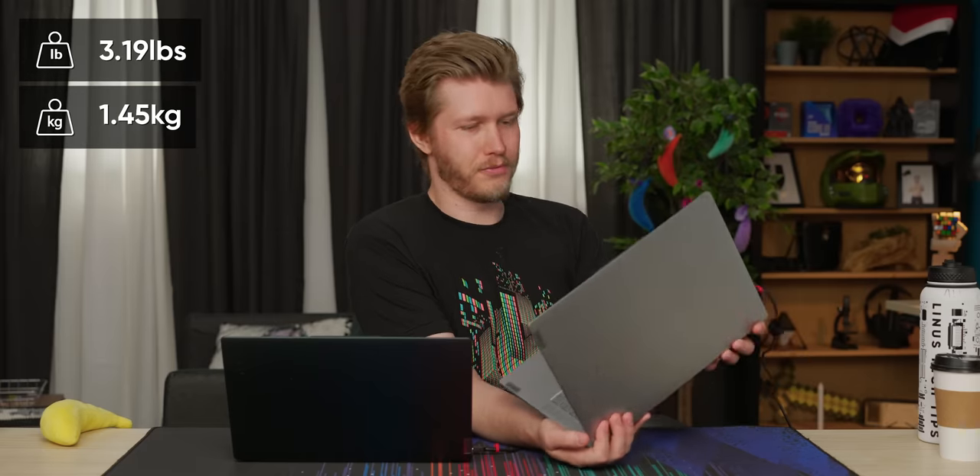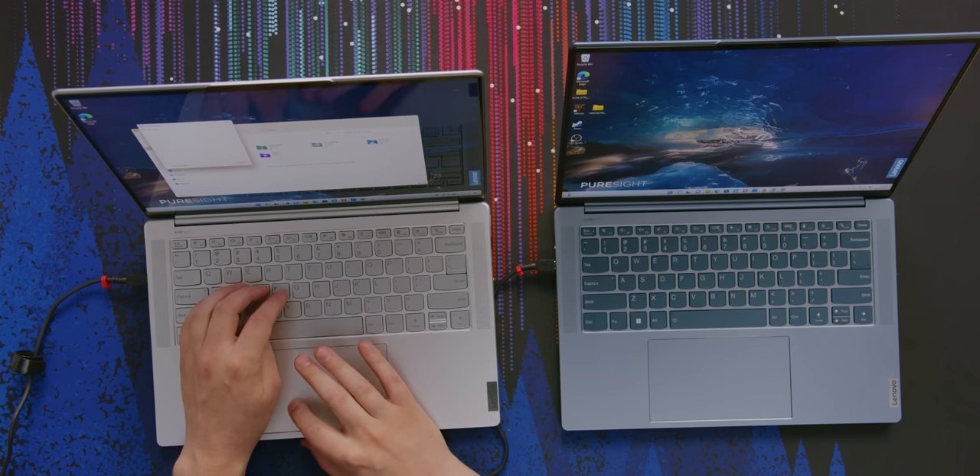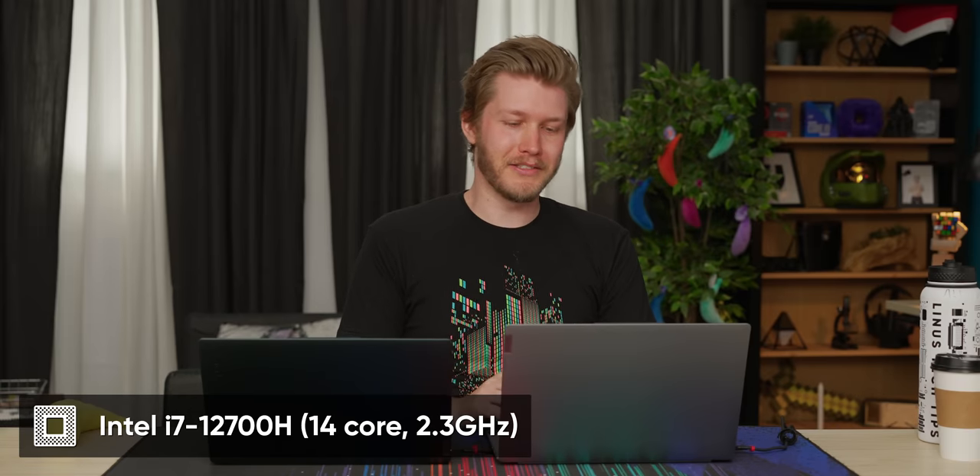How much does this thing weigh? It starts at 3.2 pounds. That's really good. 3.2 pounds might not sound like the lightest thing ever — there are much lighter laptops out there — but the reason that's impressive is because of the specs of this thing. That is really impressive.